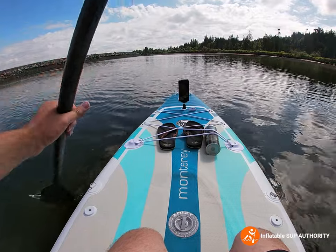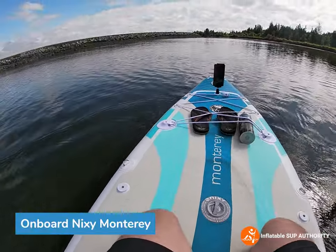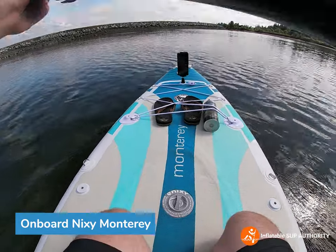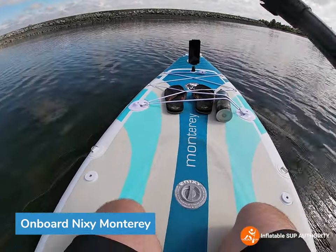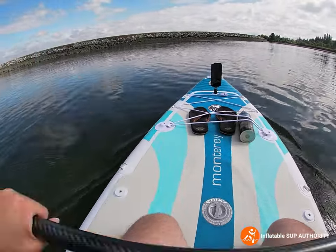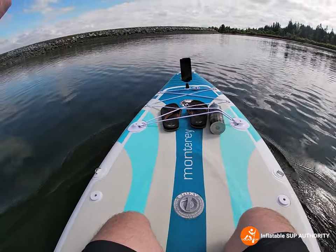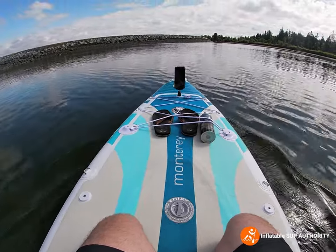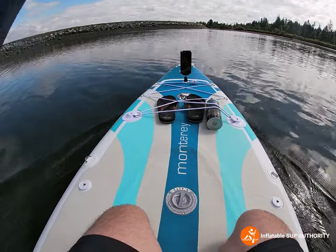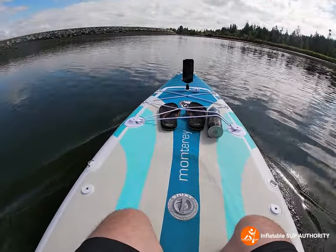Welcome aboard the Nixie Monterey. This is my very first time trying it out. It's definitely — you can feel the extra two-inch width. There's definitely less rocking compared to the Nixie Newport just on kneeling impressions here. It also feels more like a unit, for sure.